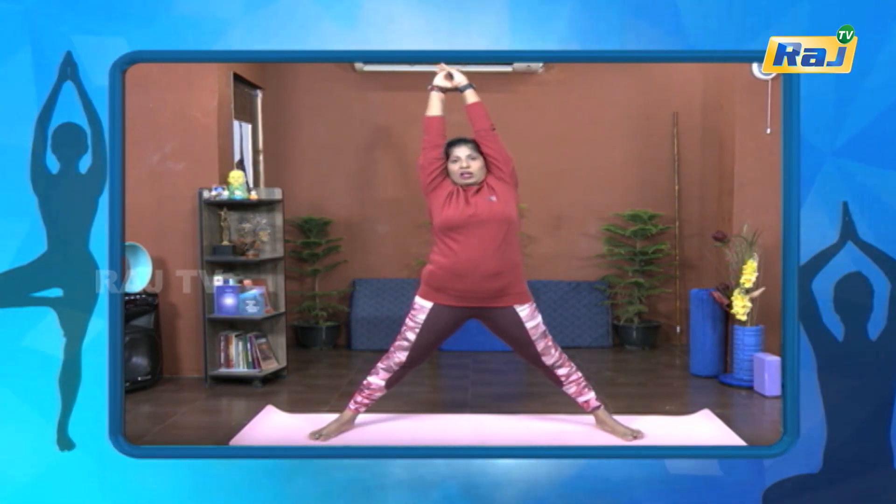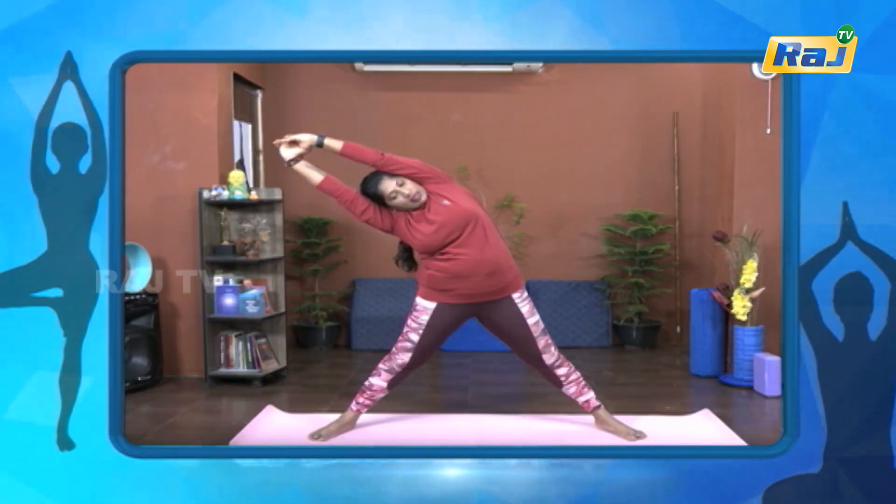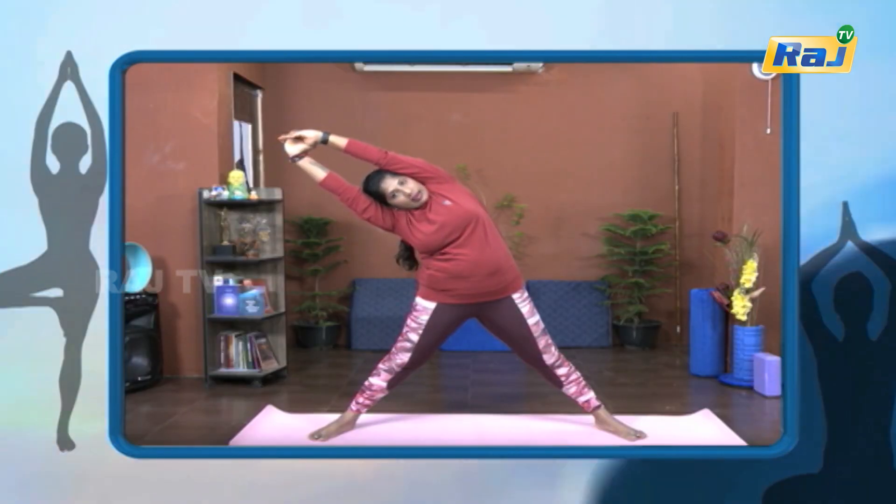Slow up. Again, opposite side. One, two, three, four, five, six, seven, eight, nine, ten.